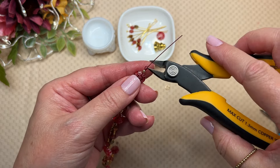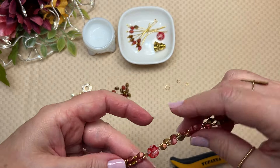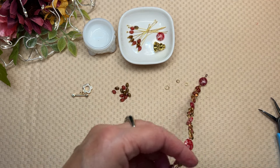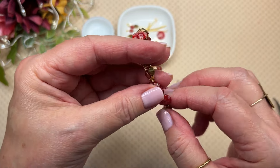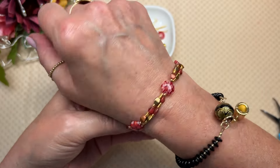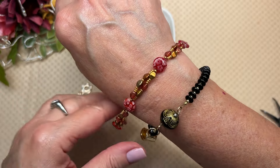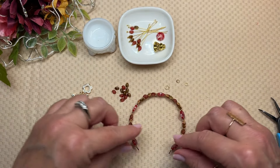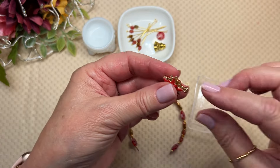Trim and trim. This beautiful little bracelet is done — well, not totally done; I have to put the clasp on and finish my little charm. But isn't that so sweet? I just love it. It even stacks nicely with black because it has red, gold, and copper.